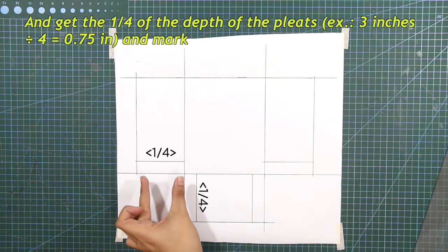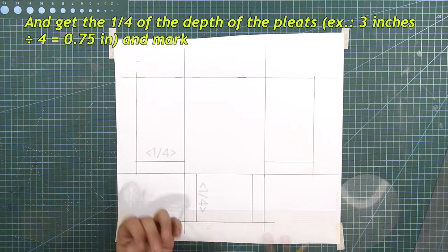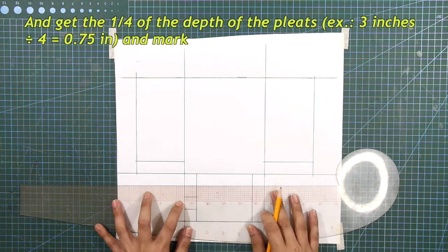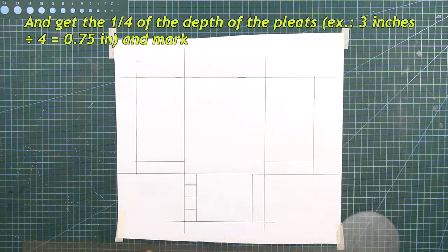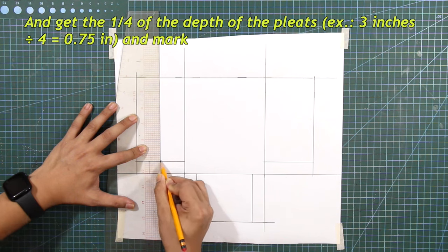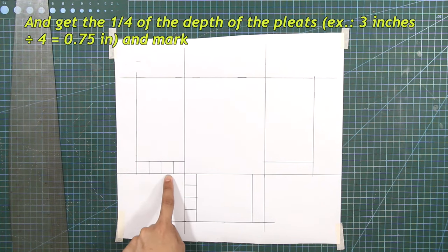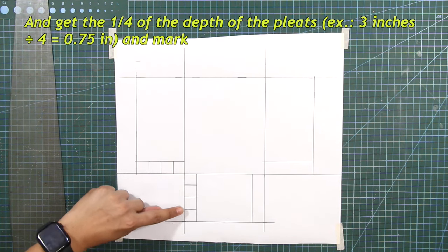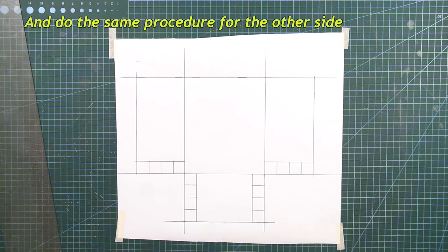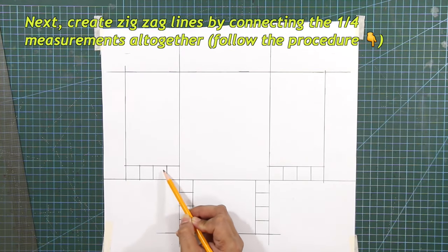Get 1/4 of the depth of the pleats and mark. Do the same procedure for the pleats. Then create zigzag lines by connecting the 1/4 measurements all together.